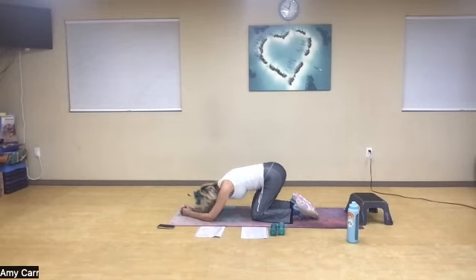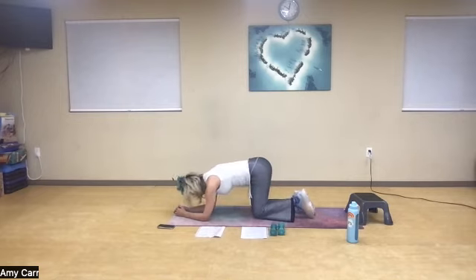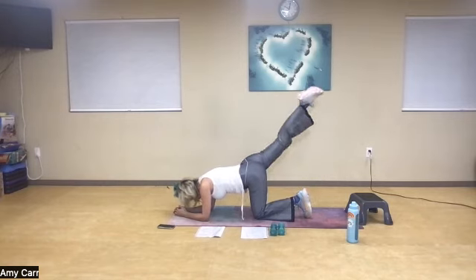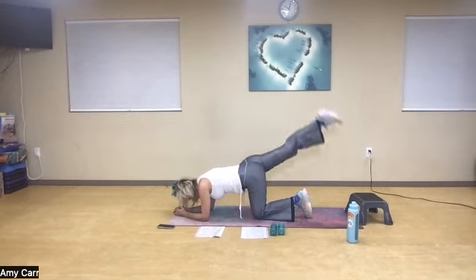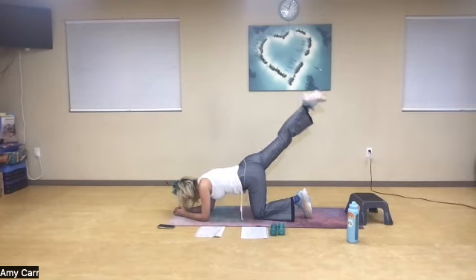Quick little rest — push back. Big inhale, nice exhale. Five and five. Now you're going to switch — deep breath in, other leg. Inhale, exhale, one, two, three — squeezing the glute — four. Now I'm going to keep it straight. Inhale, exhale, one — try to square up my hips — two, three, four, one more, and five.